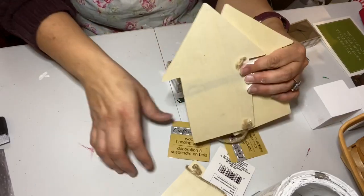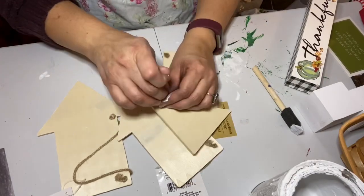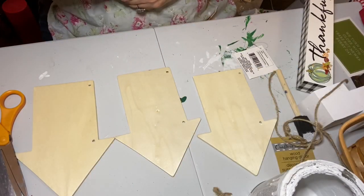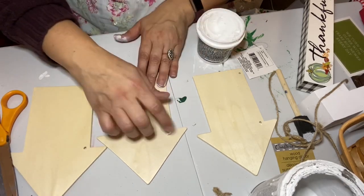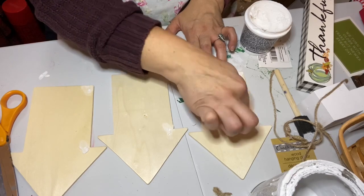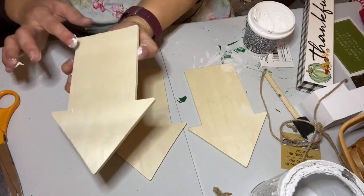For my second project, I'm using three wooden arrows from Dollar Tree and also this buffalo plaid piece I got last year. If you don't have one with the black and white, you could use scrapbooking paper for buffalo plaid or just paint it. I removed the twine from the arrows and used a little putty to fill in the holes. This project was inspired by two channels I love: Leanne at Simply Enjoying Life and Danielle at Home Made Vintage — I'll link them both in my description box.